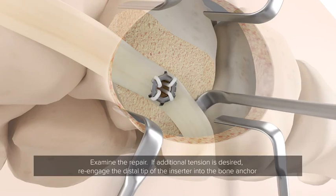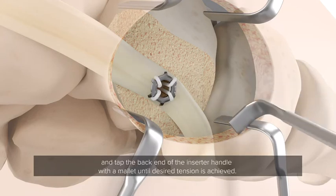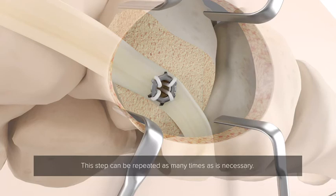If additional tension is desired, re-engage the distal tip of the inserter into the bone anchor and tap the back end of the inserter handle with the mallet until the desired tension is achieved. This step can be repeated as many times as is necessary.